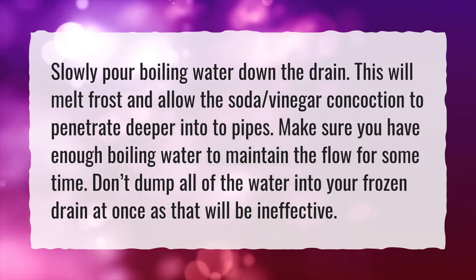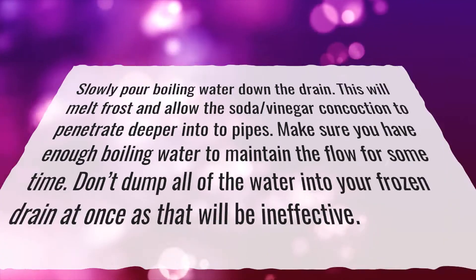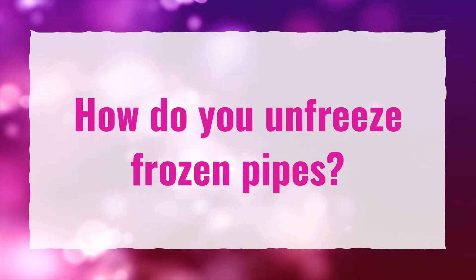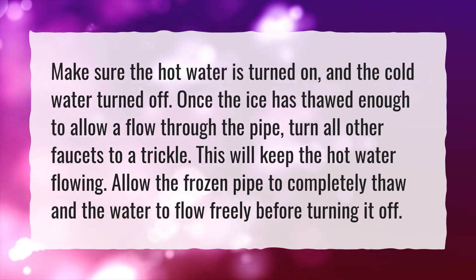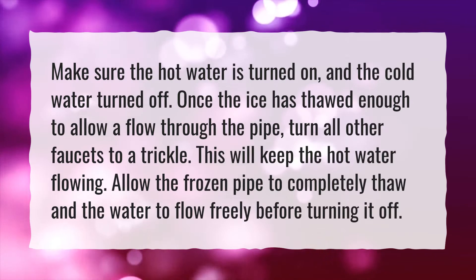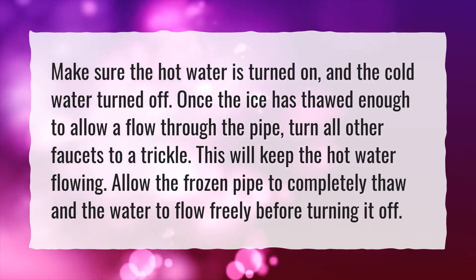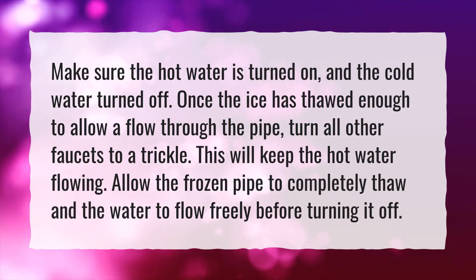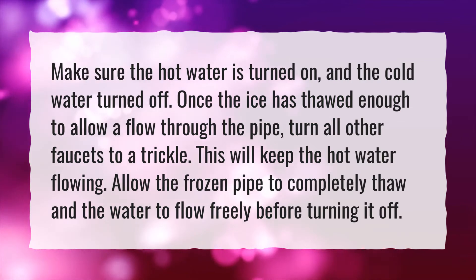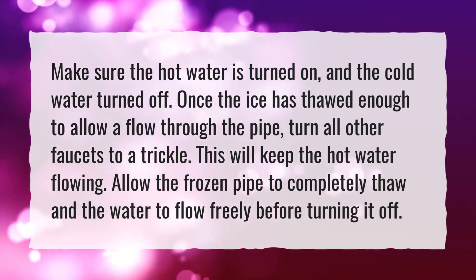Don't dump all of the water into your frozen drain at once, as that will be ineffective. How do you unfreeze frozen pipes? Make sure the hot water is turned on and the cold water turned off. Once the ice has thawed enough to allow flow through the pipe, turn all other faucets to a trickle to keep the hot water flowing. Allow the frozen pipe to completely thaw and the water to flow freely before turning it off.